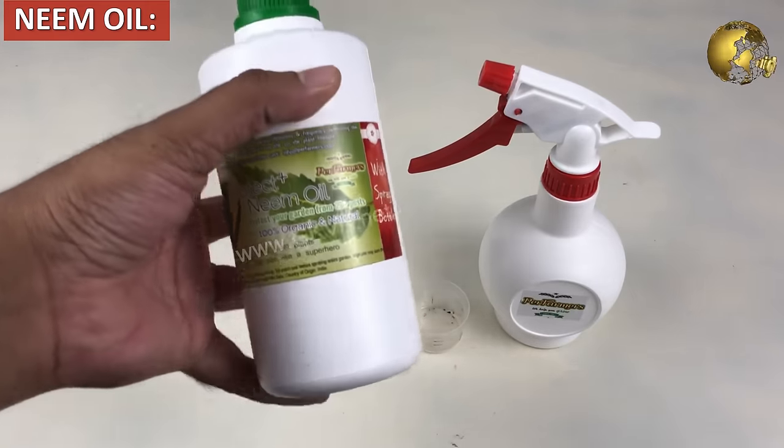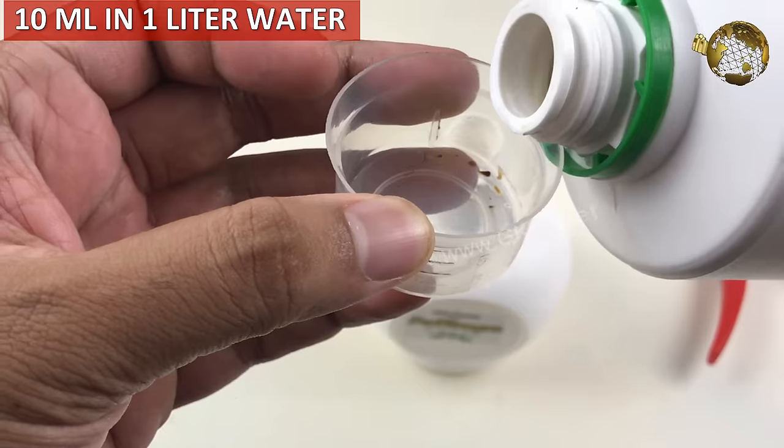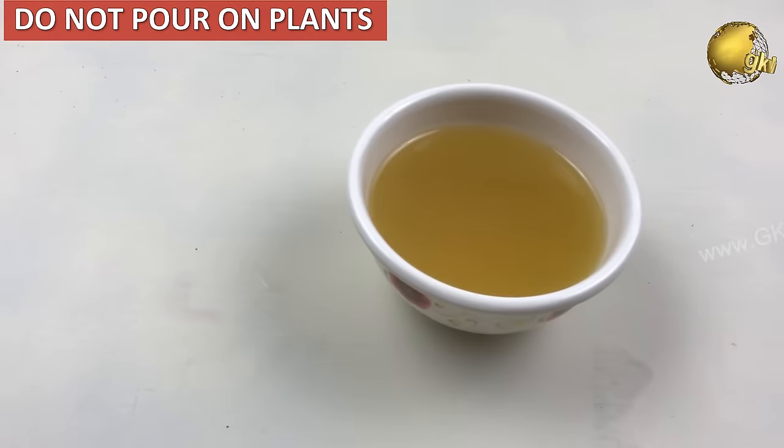Neem oil: Use about 10 ml in 1 litre of water and sprinkle this on the soil around your plants, but not directly on the plants themselves. Because this is double concentration, it can burn the plants.